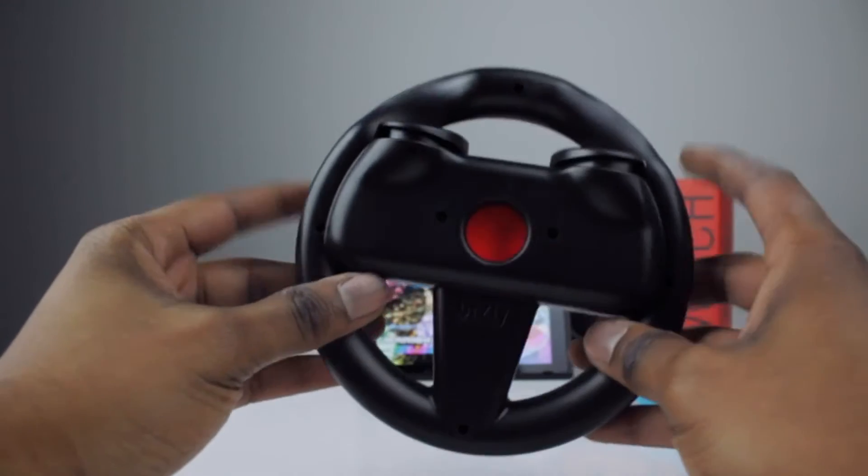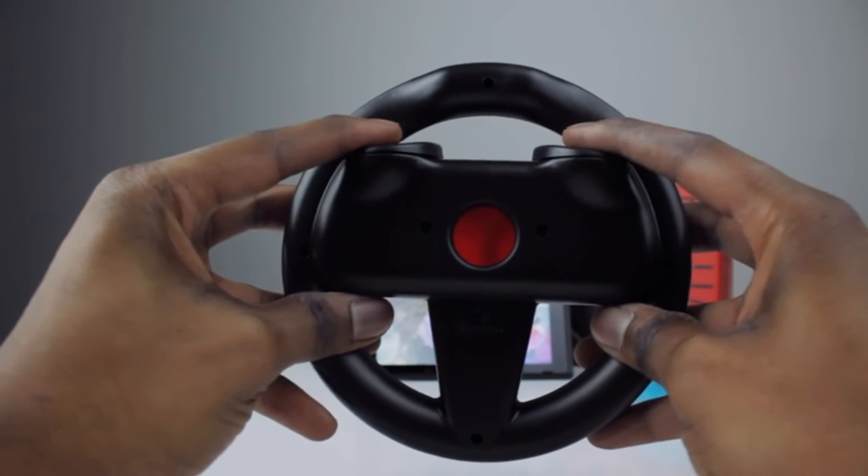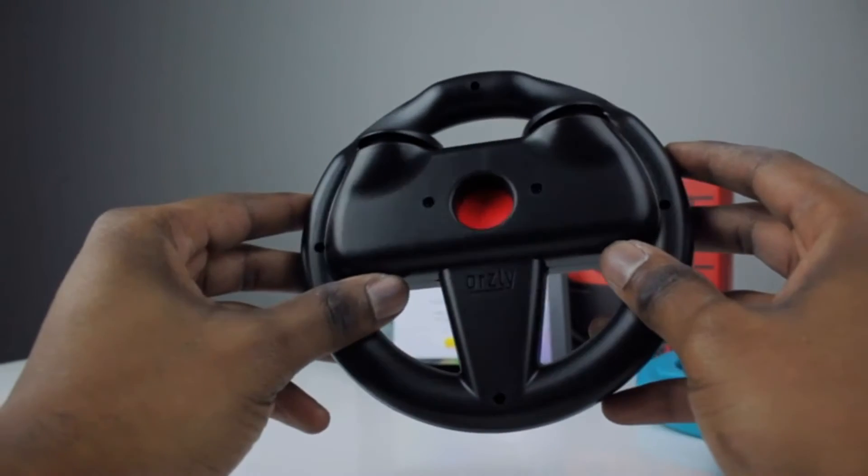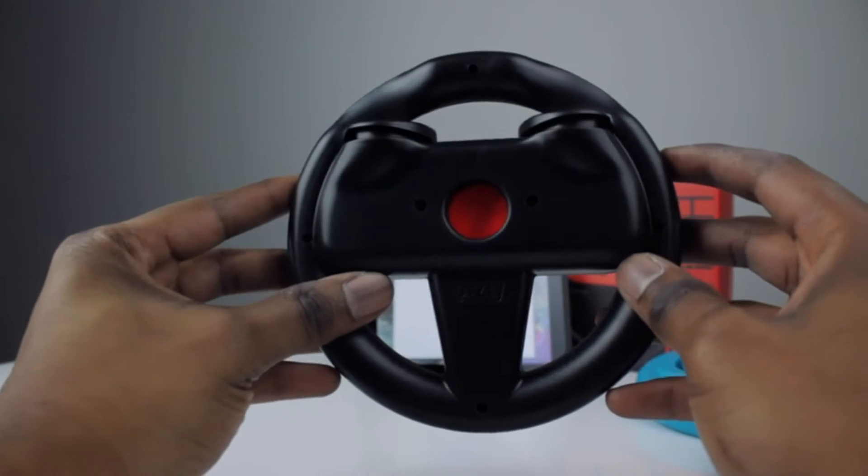For the steering wheels we've supersized the buttons so that you can't miss, making it easier to hit the SL and SR buttons. The buttons are still as tactile and responsive and make playing so much more enjoyable.